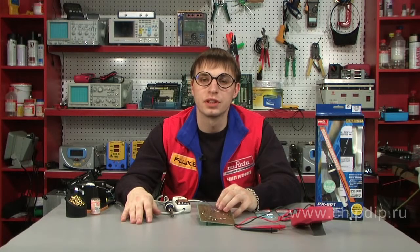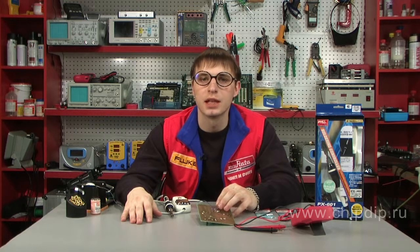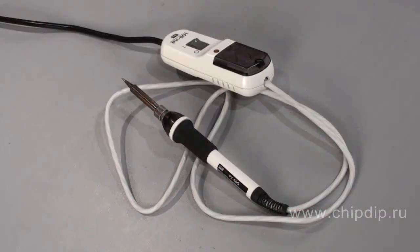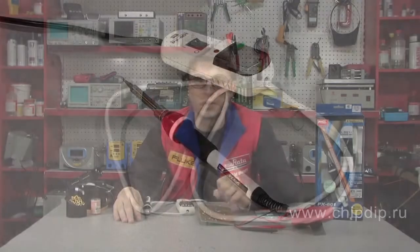If you need a simple, highly efficient, but most importantly reliable soldering station, the best solution for you would be the PX601 soldering station offered by the Japanese company GUT. This soldering station has extremely high performance characteristics even despite its small dimensions.